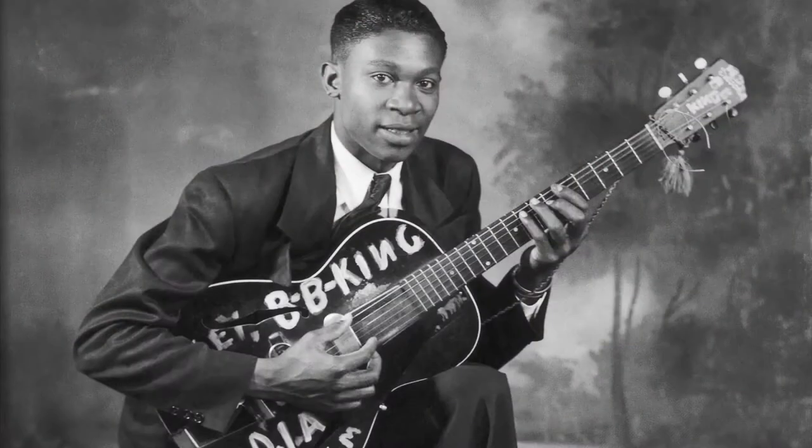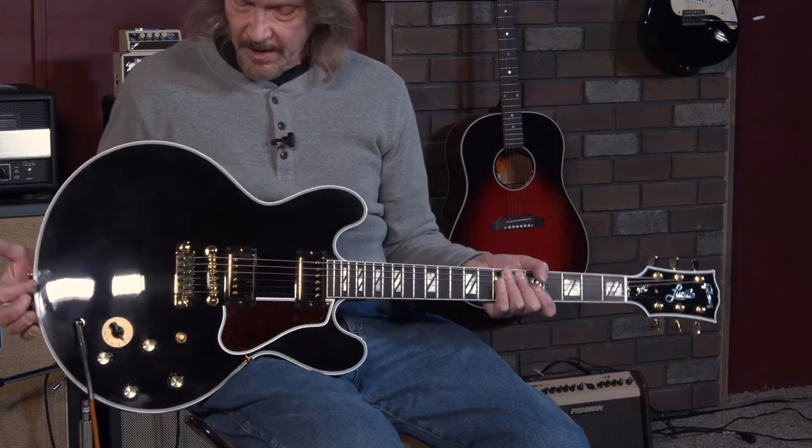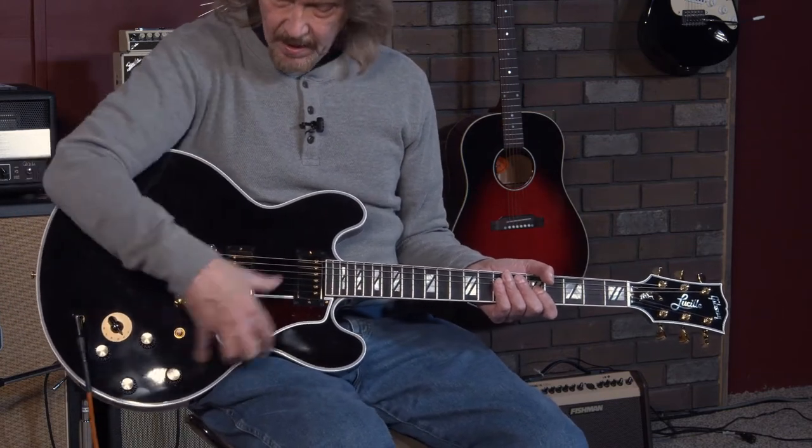A lot of people don't know this — the original Lucille was an L-30 archtop, a fairly cheap acoustic guitar. Every guitar he owned since then... the next one was a 335, then a 345 for a very short period, eventually ending up in the 355 series, which he would stuff the F-holes full of rags to knock down feedback problems. In 1980, he talked to Gibson and they built the Lucille guitar for him, which has no F-holes. It is still a semi-hollow body electric with a maple center block, hollow in the wings but no air chambers exposed to the outside.